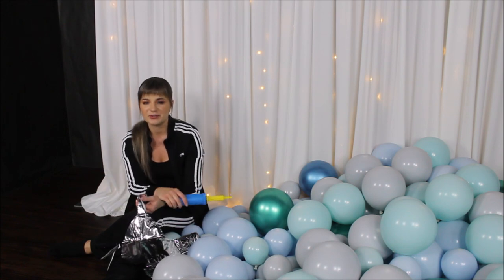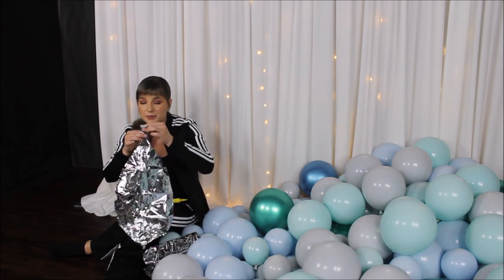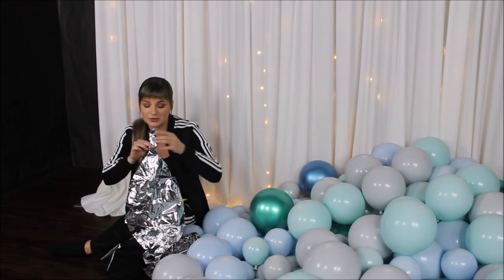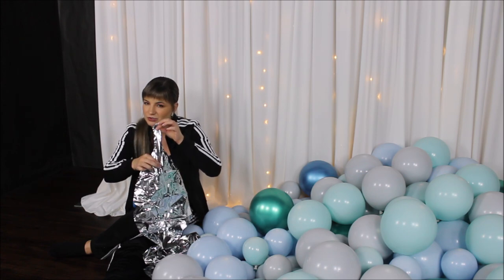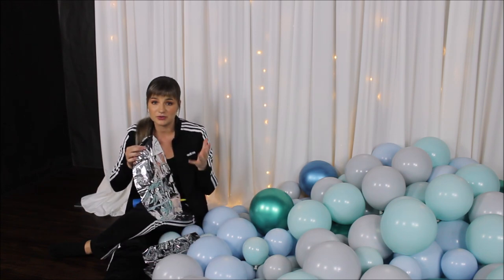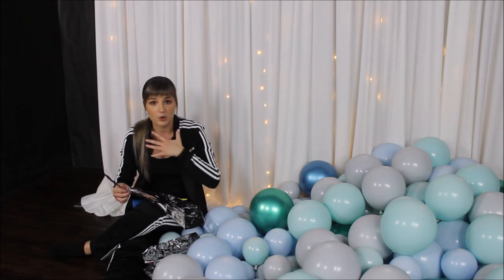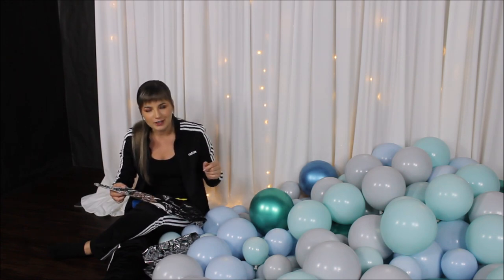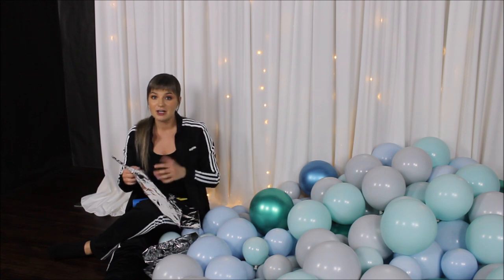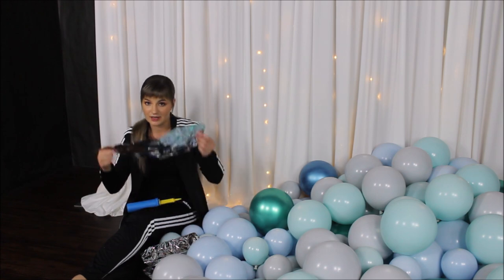To inflate my orbs balloons, I am using my hand pump. The reason is that orbs balloons — self-sealing balloons and foil balloons — have a very thin plastic insert inside them. If you use a warm electric balloon pump, you have a chance of melting that insert and your balloons will start deflating. I learned that the hard way. For me, the hand pump works best. It might take a little longer, but I know for sure that these balloons won't deflate out of the blue unless they have a hole somewhere.